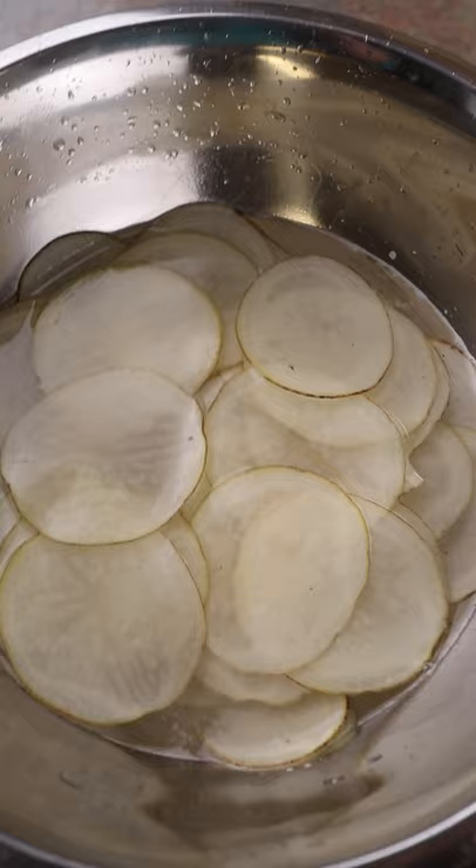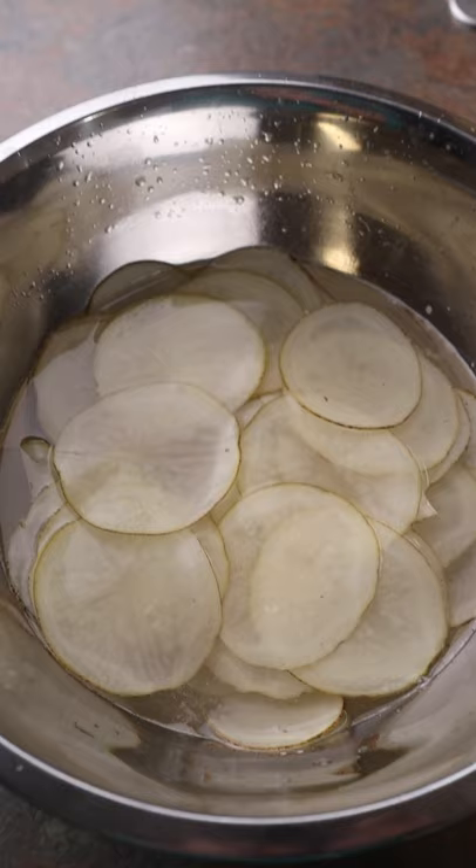Let them hang out in the pool for 15 or 20 minutes, and then line them up on a dish towel and dry them off as best as possible before throwing in the fryer.